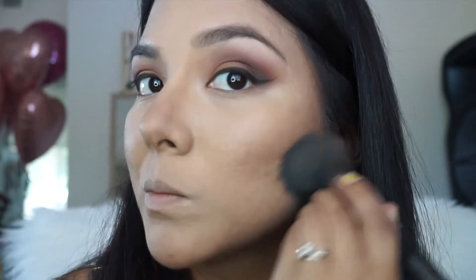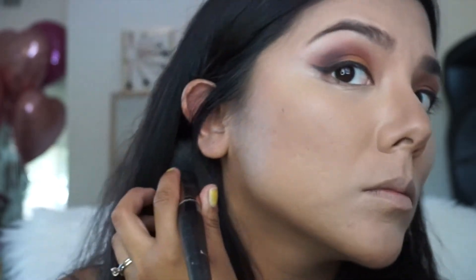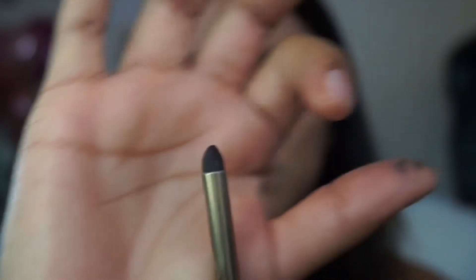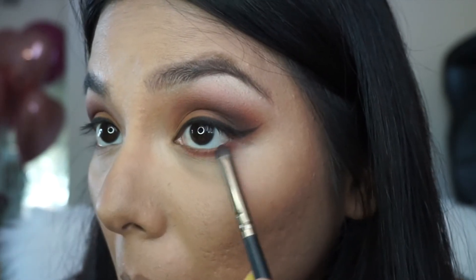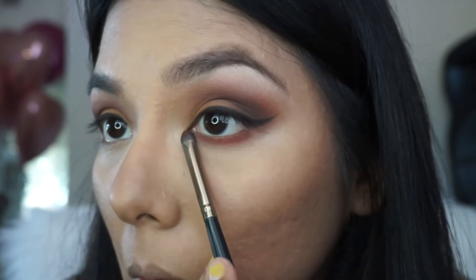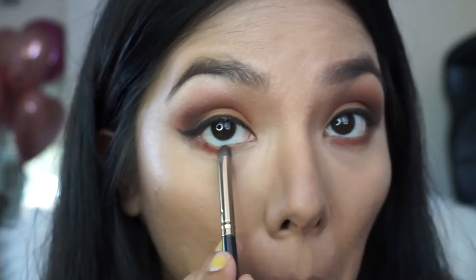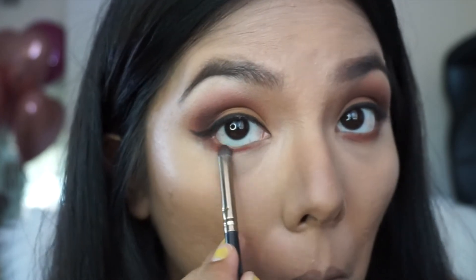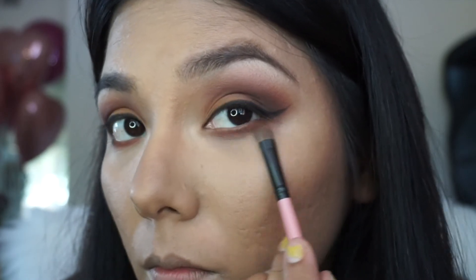Now, even though you want your face to look slimmer, you don't want it to look too obvious. So for this I like going with my powder and powder brush and blending any harsh lines. Now back to the eyes — I like using a very small, dense brush and I'm using it to apply the color on my lower lash line. Then I'm taking a softer brush and blending any harsh lines.